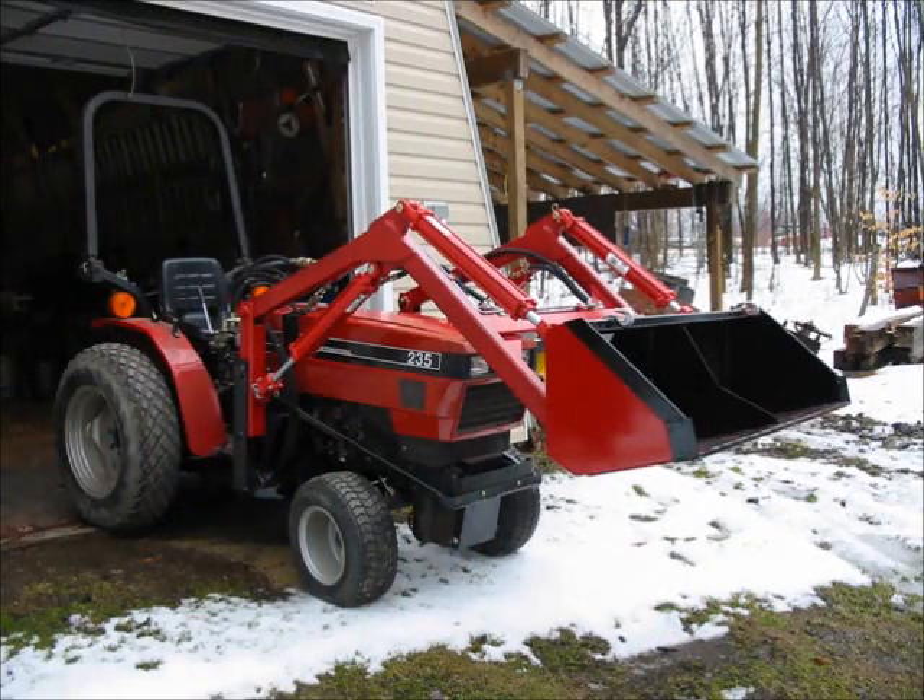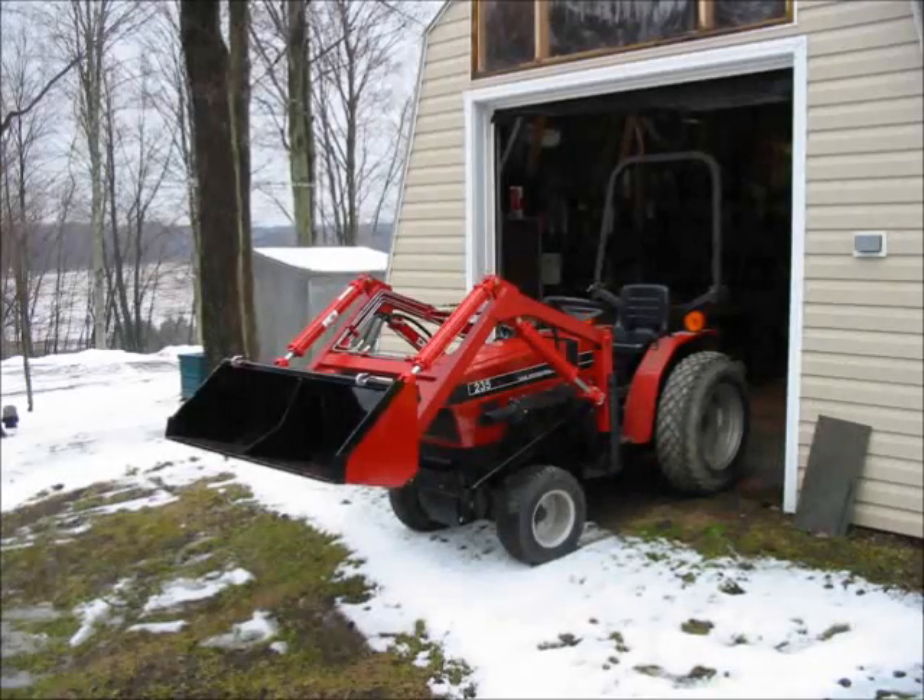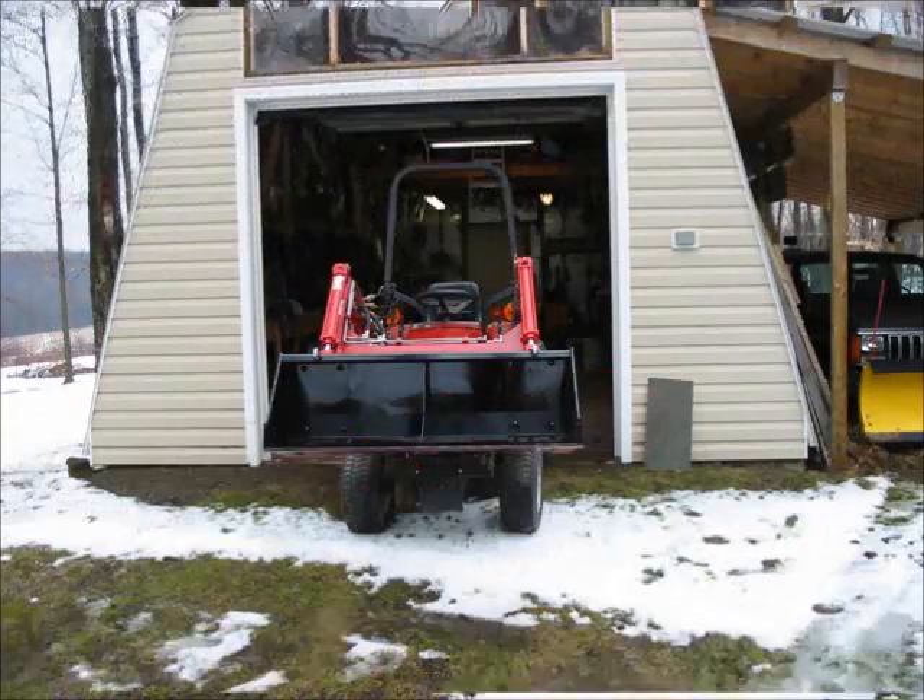Here we have the finished loader. The following pictures are just a series of views from different angles so you can get a perspective of what I've done.